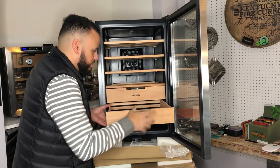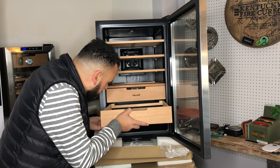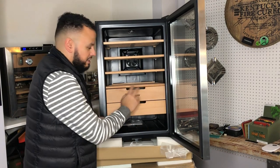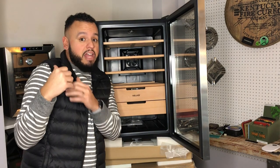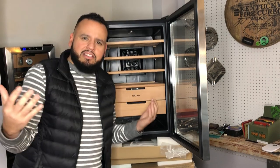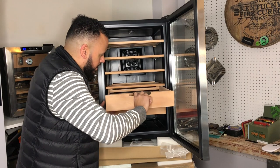Look at the size of these trays — some nice length in there. You might also notice they got rid of that little hydrometer. Mine was accurate for the most part; I know some people felt like theirs wasn't accurate. It was more like an aesthetic thing. I kind of like that they did away with it — I think it looks good. Kind of got their branding right there. There's another tray here too.